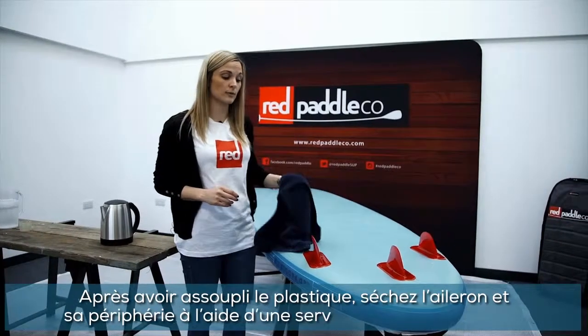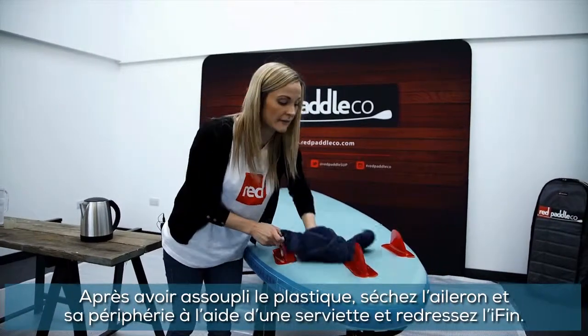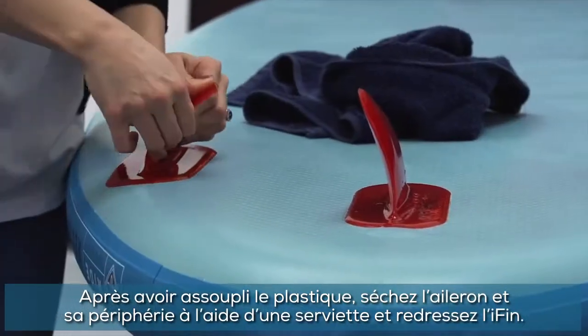Once soft, use a towel to dry the fins and the surrounding area, and then bend the eye fin straight.